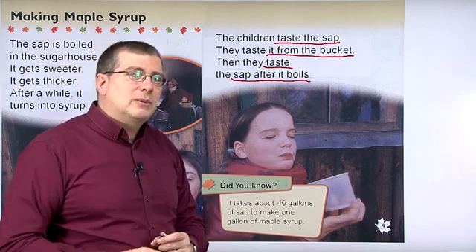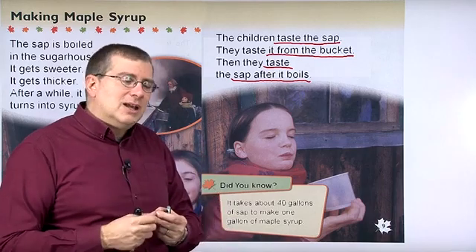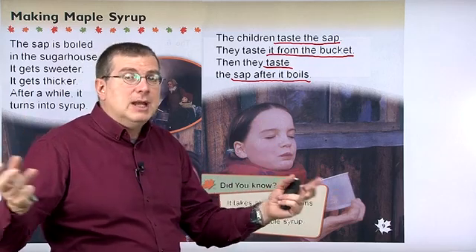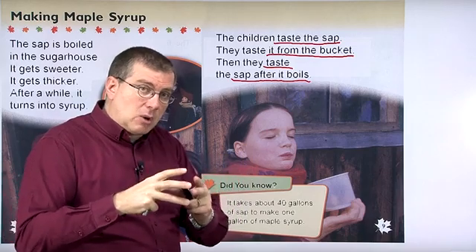Now, remember when I was talking about boiling. When you boil water for a long time, what happens? All the water goes away. So when you boil something, the amount of liquid gets smaller.